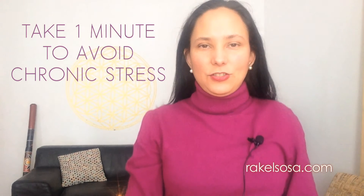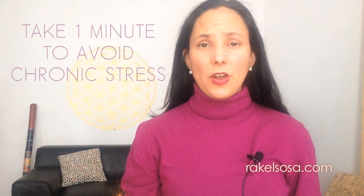Let's take one minute of breathing consciously to relax and stop the chronic stress built up. Today you're going to breathe in, and when you breathe in, you're going to lift your shoulders.